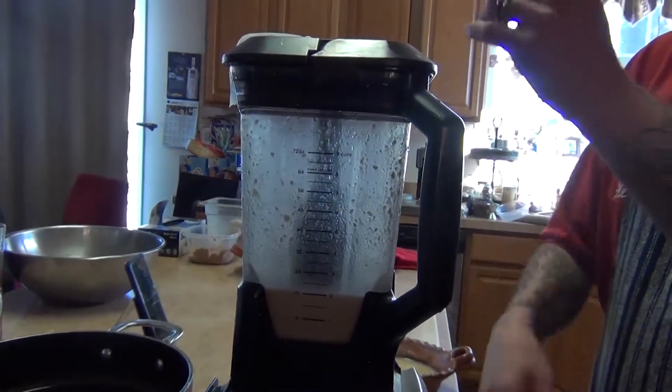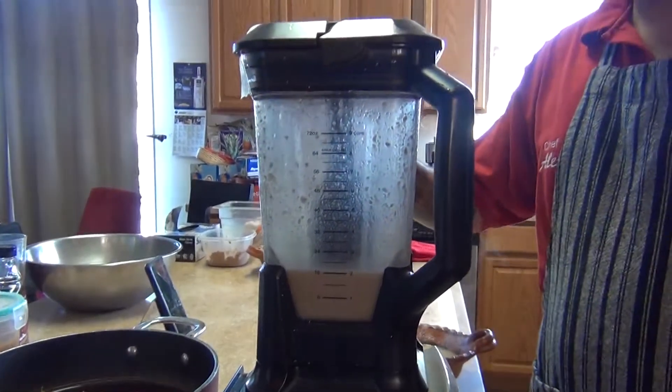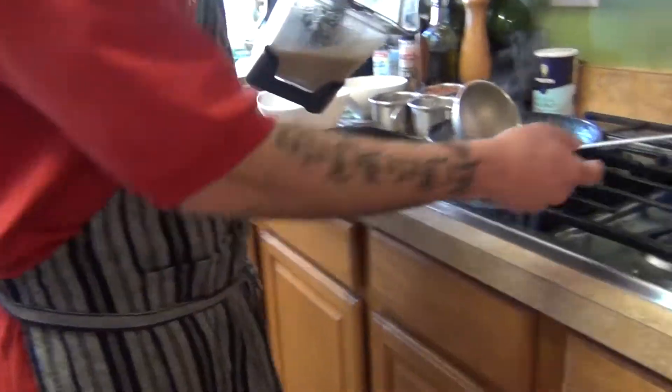After you have your soup ready to blend, you're going to put the tortillas and the garlic in, then just add a little water. I'm going to blend it. After you take it out, this is the consistency you want — like this.